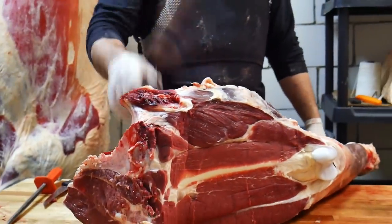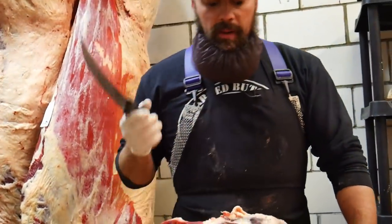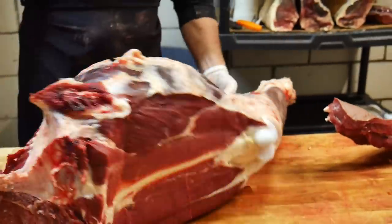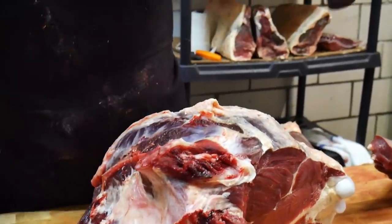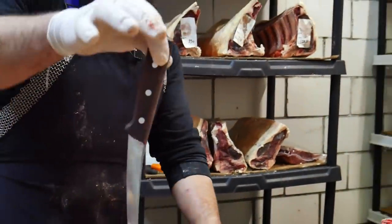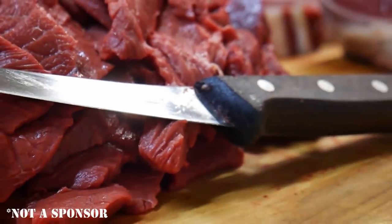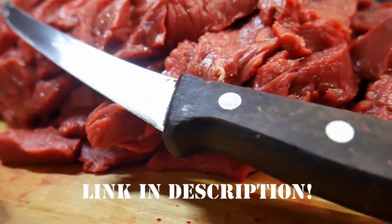We're going to start with this hind quarter — break the shank off, pull the H-bone out, and separate this into the different muscles. Follow along, starting with cutting that big tendon in the back. We're going to grab our beloved six-inch Victorinox boning knife.